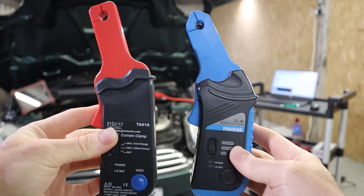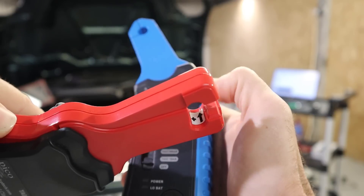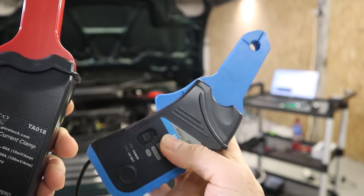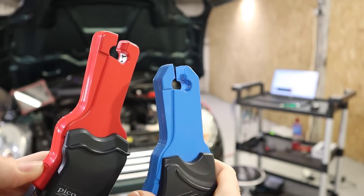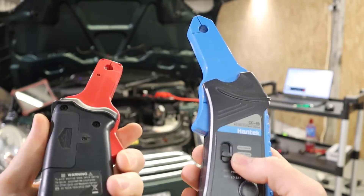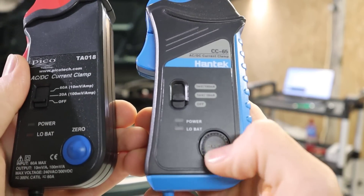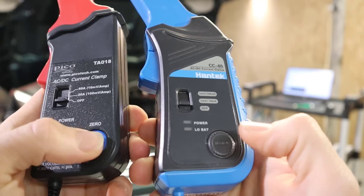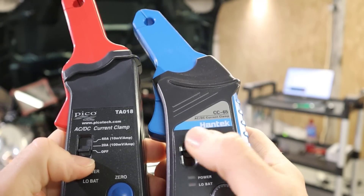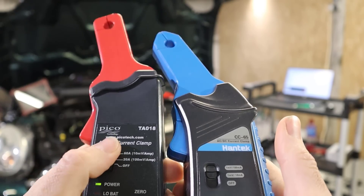The two clamps are very similar. They've both got a button on the side to open and close the jaws. On the PicoScope clamp we've got an arrow pointing in the direction of current flow — we don't have that on the Hantec, but you can assume it's the same. Quality-wise, the PicoScope clamp does feel much better built. The zero button on the Hantec sometimes sticks in, which can be a little annoying. The switch doesn't feel very positive — it feels a bit scratchy — whereas the PicoScope clamp clicks into place.